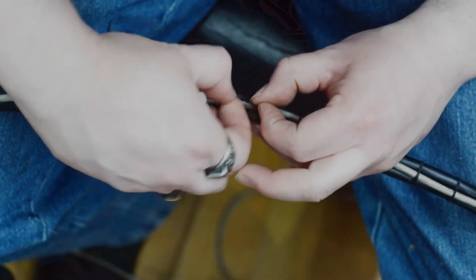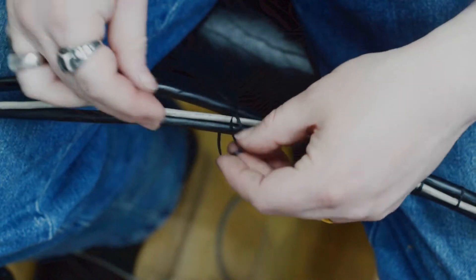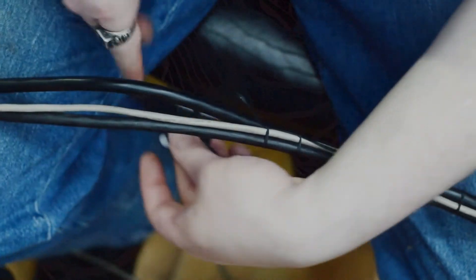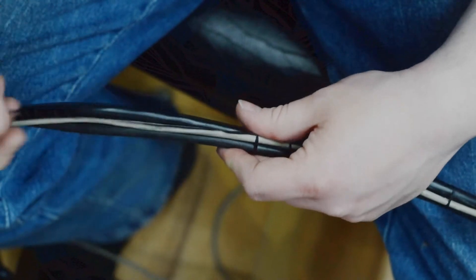Now, it's not quite as secure as I wanted it to be, so I actually found a better alternative. I'll demonstrate here. Similar to that, but we're going to add a little loop now. It's a little more time consuming, but I prefer it.